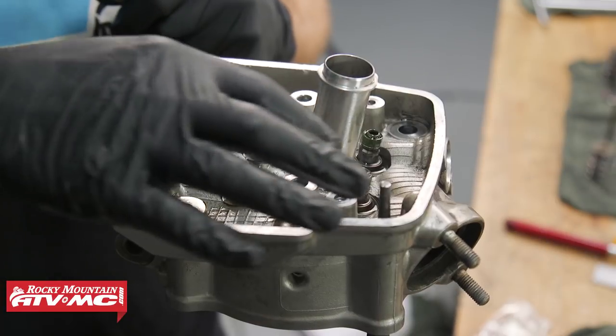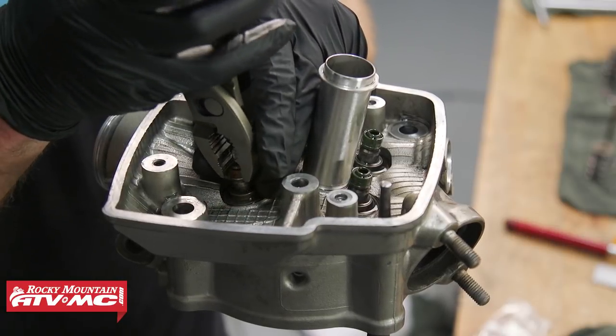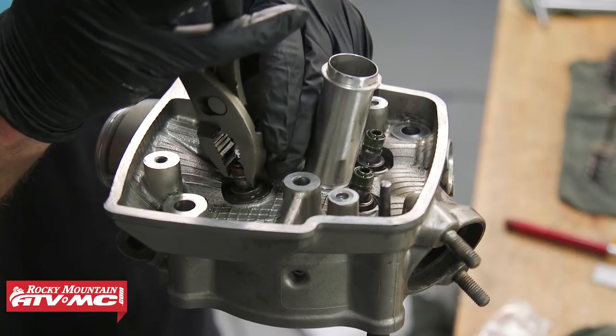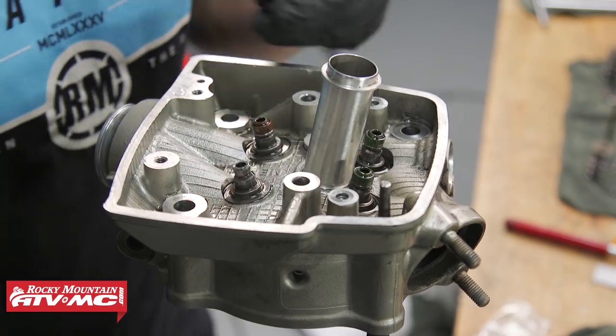We'll go ahead and remove these valve guide seals. Just be careful when removing them — I'm taking some pliers and gently pulling up, but you definitely want to make sure you don't damage anything.